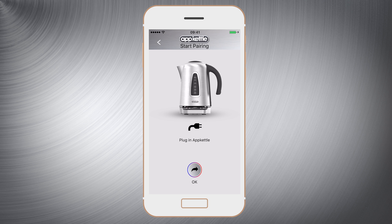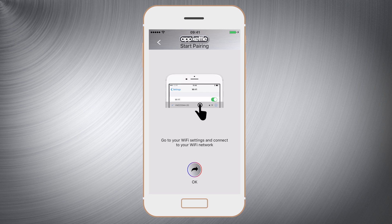Make sure the AppKettle is plugged in and press ok. Make sure you're connected to your Wi-Fi network and press ok. If you're already connected click ok.